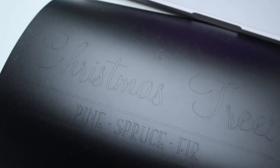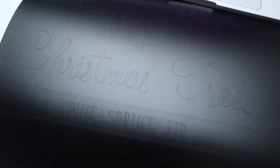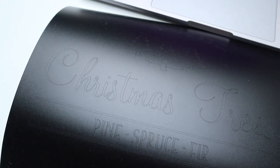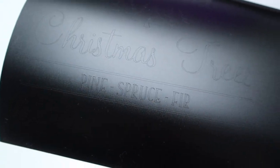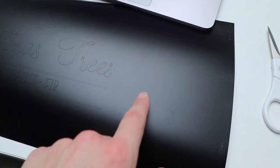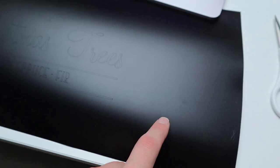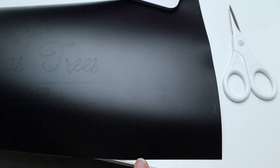I think that worked really well. You can see where the machine cut the words and the Christmas trees. Now it's time to lift off all the excess vinyl — basically all the letters. I definitely need to find out if you can use smart vinyl on a mat, because there is a lot of vinyl left on the right side and I don't want to waste it — this stuff is expensive.